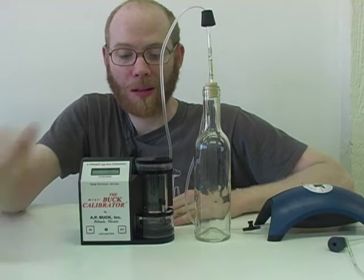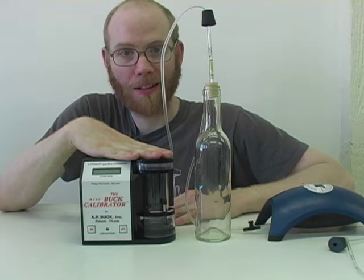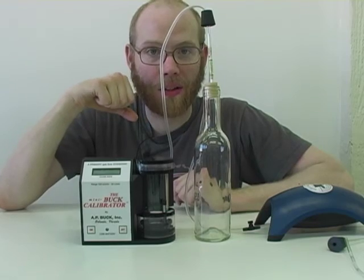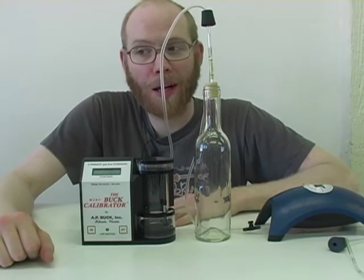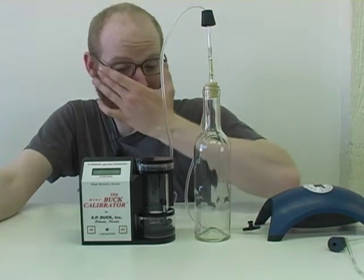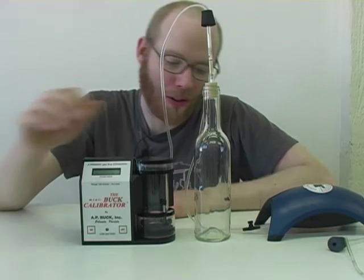Now let's see how well we've calibrated with this mini buck primary calibrator. It also runs on bubbles like our graduated cylinder method, but it has two automated sensors to time the transit of the bubble so it runs a little bit faster. It has similar problems with bubbles building up or popping before the measurement has been taken. We'll run a test and see how well our measurements correspond.